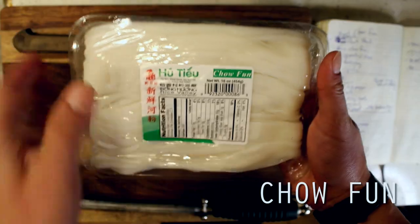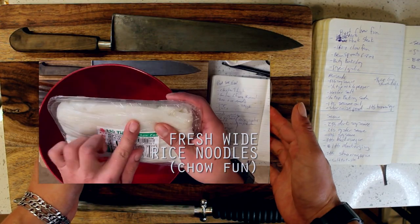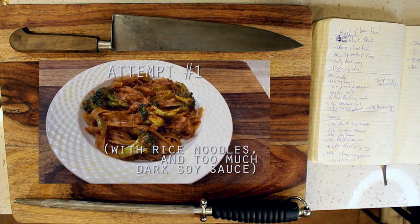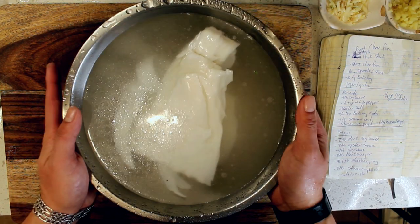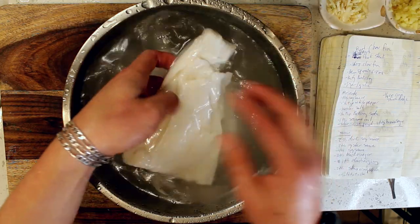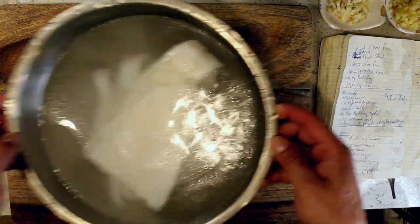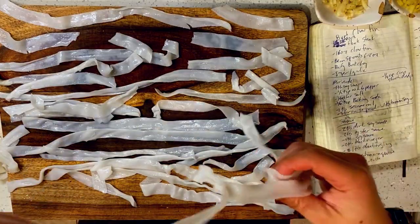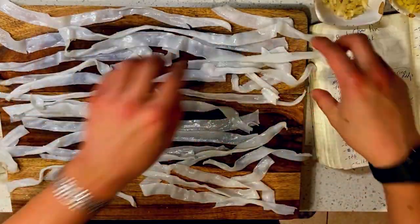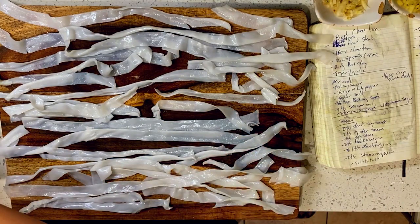A quick side note about fresh chow fun: it is very, very, very perishable. What I usually like to do is soak it in a little bit of room temperature water before cooking. This not only helps break the noodles apart, but it also rinses off some of that excess oil that the noodles are packaged in. If you find that your noodles are particularly stale and won't break apart — mine here are two days old — pop them in the microwave for about one and a half minutes and they should start pulling apart fairly easily. Yes, that means one noodle at a time. It's a labor of love, but you're probably better off just making sure they don't go stale.